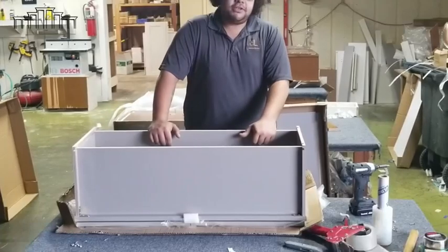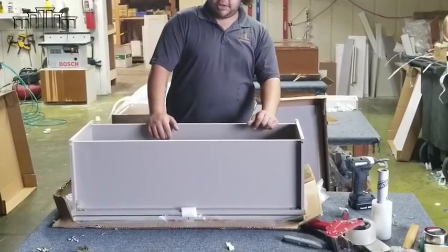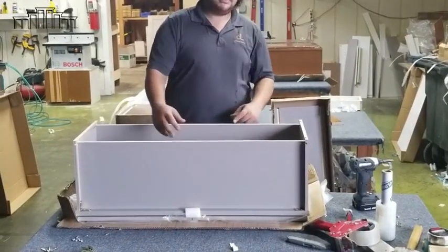The next thing we're going to do is put the back of the cabinet on. Staple it down, put the big screws in the back of the cabinet to the top and bottom wood, and then your L-brackets go on.